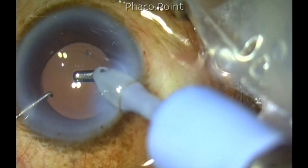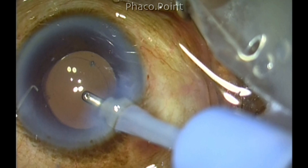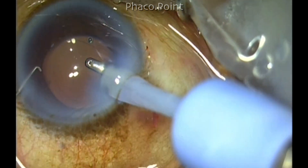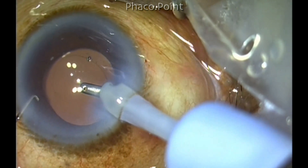Now you see how beautifully the intraocular lens is centered and you have a rhexis that's completely overlapping the optic. This will definitely give a good predictable refractive outcome and also reduce the incidence of posterior capsular opacification.